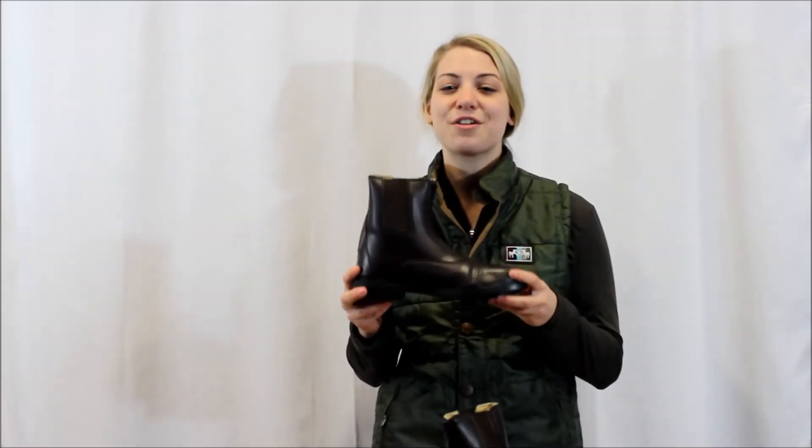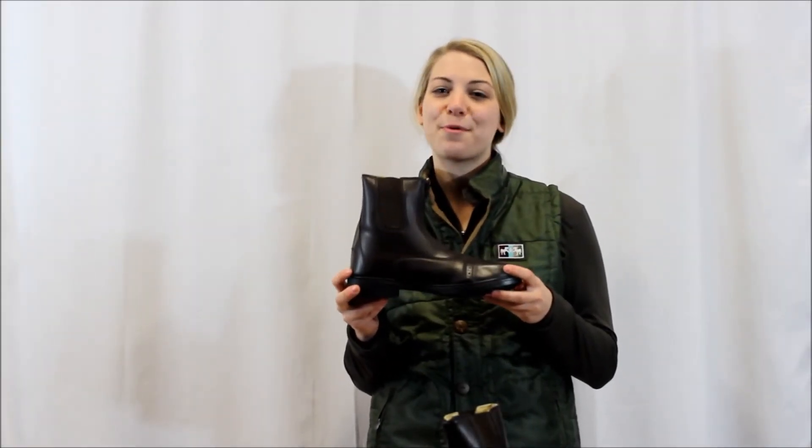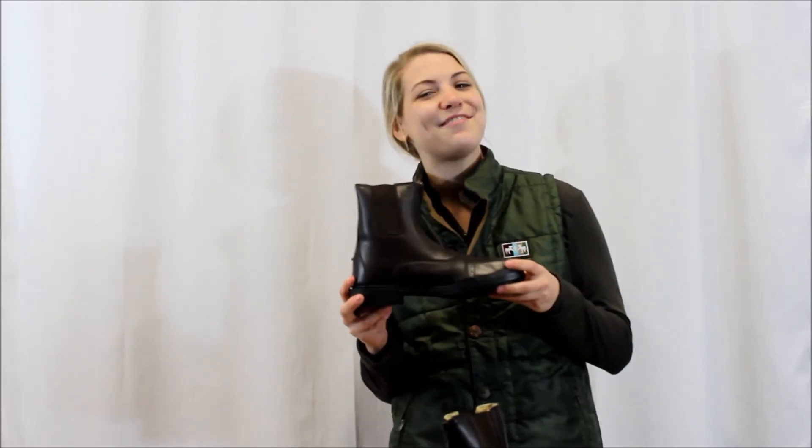To view Tough Rider's Ladies Starter Front Zip Paddock Boots and other products, visit breeches.com where they're available for $39.95.